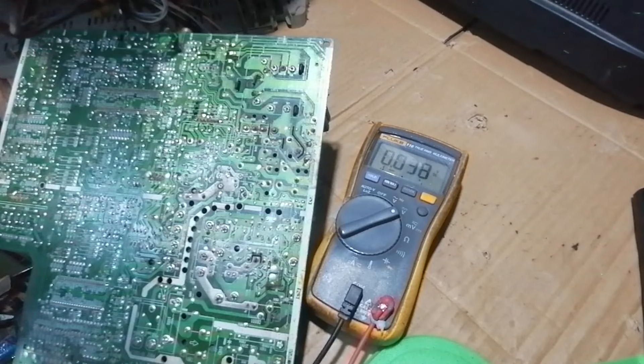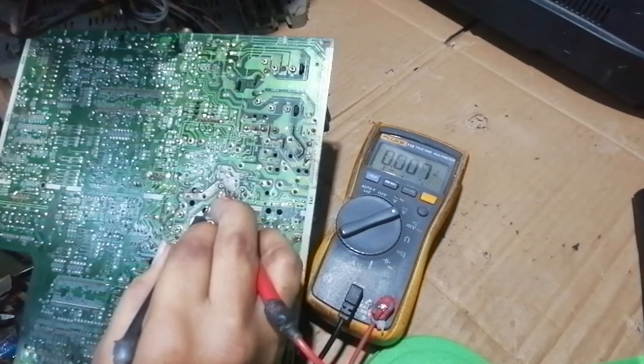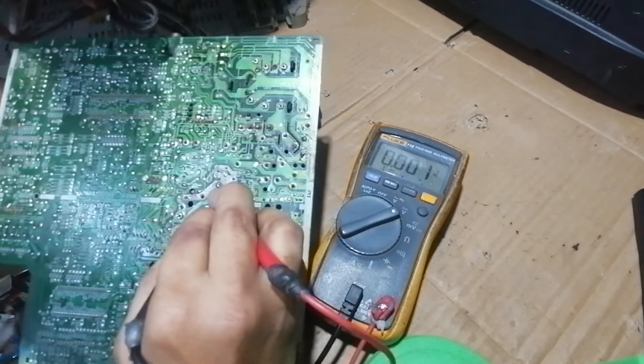Let's check the voltage at the secondary, which is the supply of the flyback transformer and connected to the horizontal output. Let's test the voltage at the pins of the capacitor.